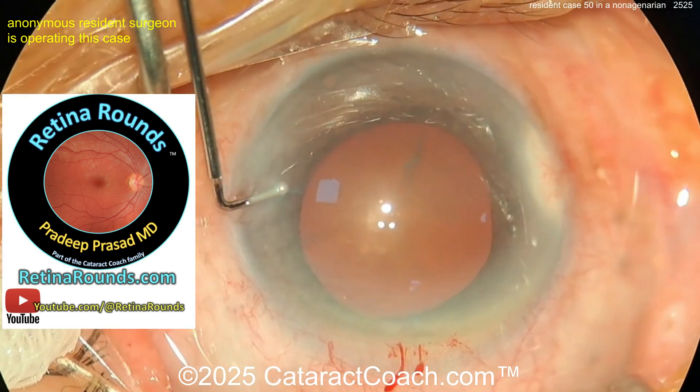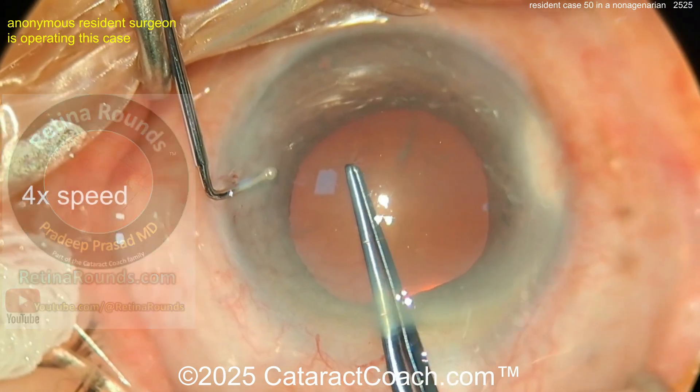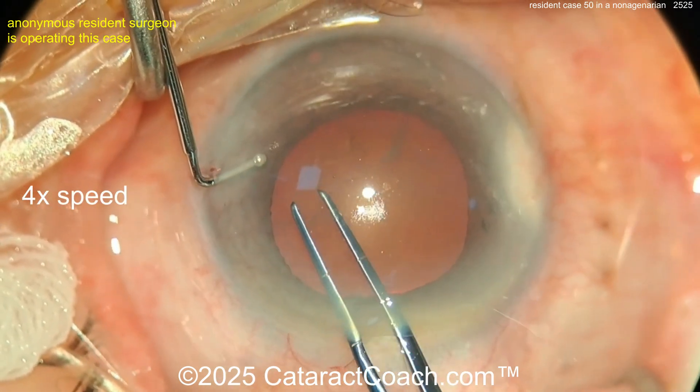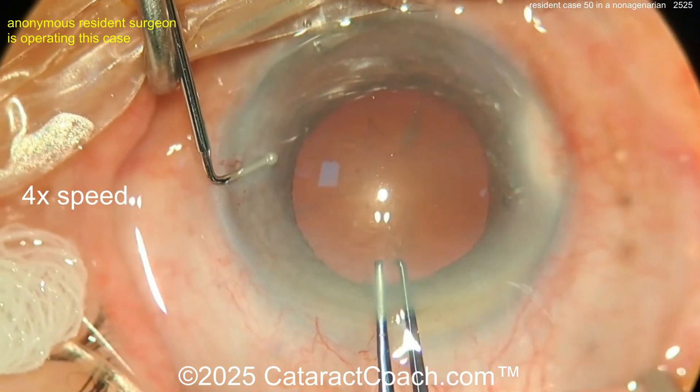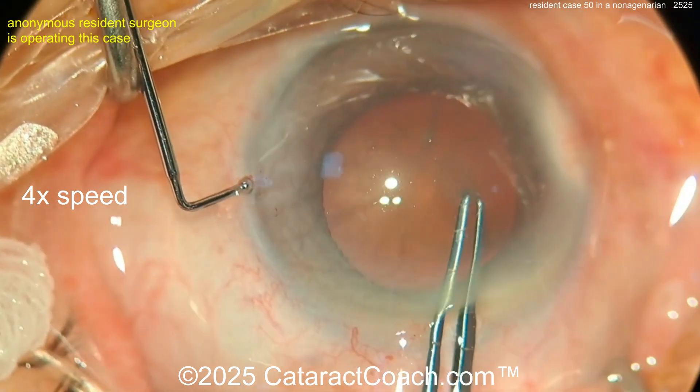Did I tell you about retinaround.com, our surgical channel for retina? You're going to learn a lot — if you're a resident you should check it out even if you're going to specialize in cataract, glaucoma, or cornea. Now getting the rhexis done here.